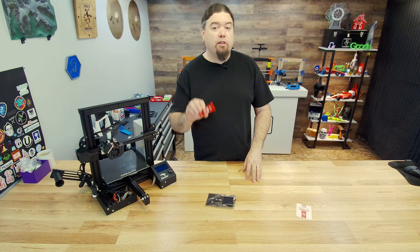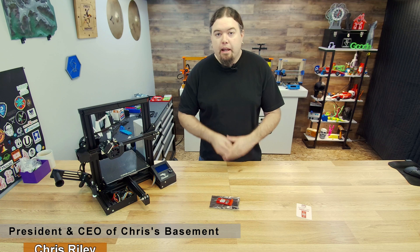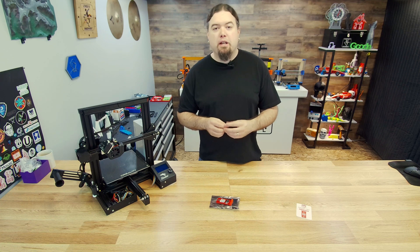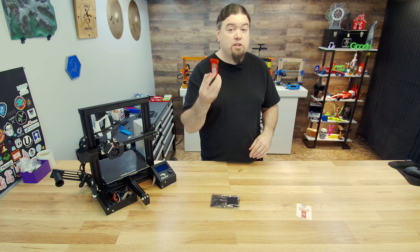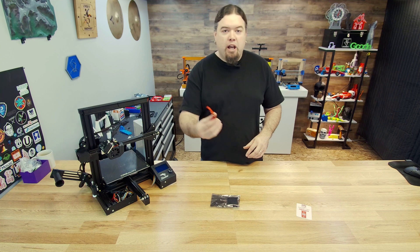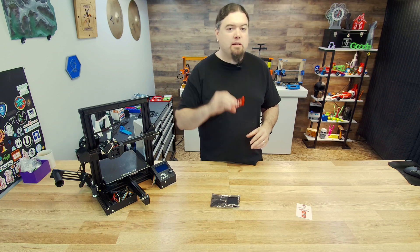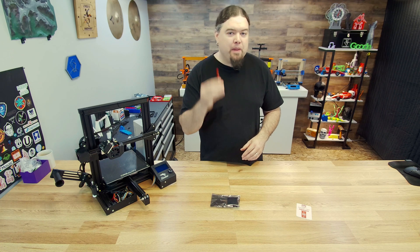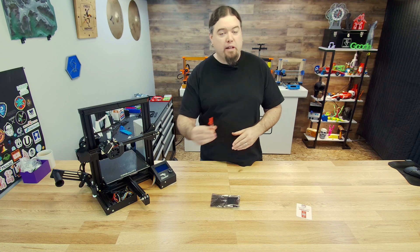Today we're going to check out the Filament Friday E-Leveler version 2. What's up everyone, Chris here. This year at the Midwest RepRap Festival I got to spend some time hanging out with my buddy Chuck Hellebuck. He's on YouTube as well — he has the CHEP YouTube channel where he does Filament Friday every week. He gave me one of his E-Bed Levelers, this is version 2. I've never had the chance to use one of these before, but that's what we're going to do today. They work great, so let's get started.